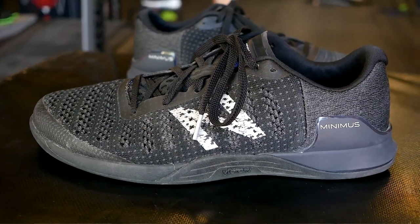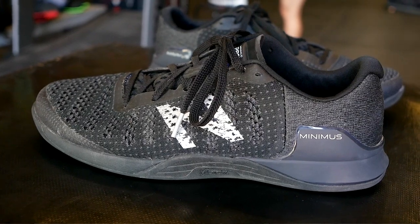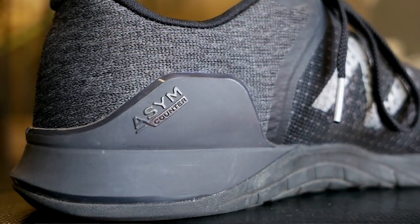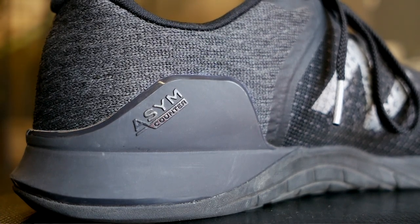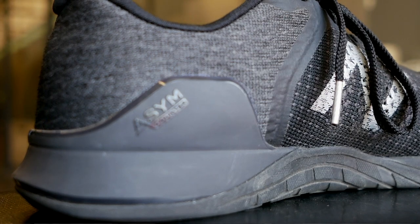The Minimus 40s were very flexible, they were comfortable, and the underfoot feeling was pretty plush. There wasn't a ton of stability — I wouldn't say they were the most stable shoes compared to the Metcon 3 or the Nano 7, but they were pretty stable in their own right. I actually snatched 225 for the first time in my Minimus 40s, so I think that speaks volumes for the actual stability of that shoe.